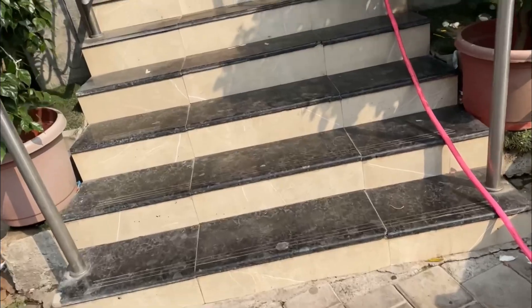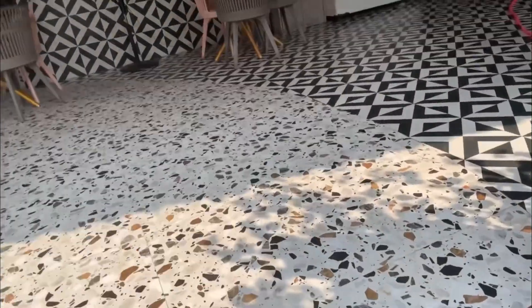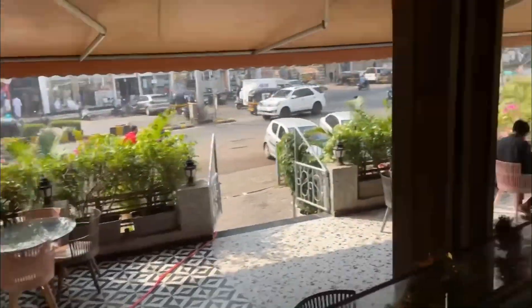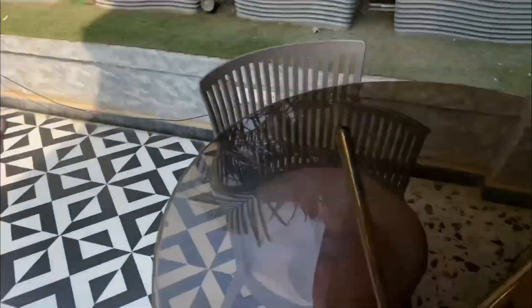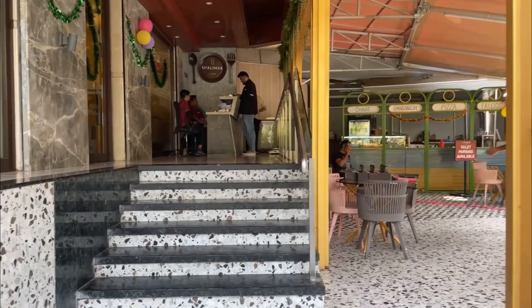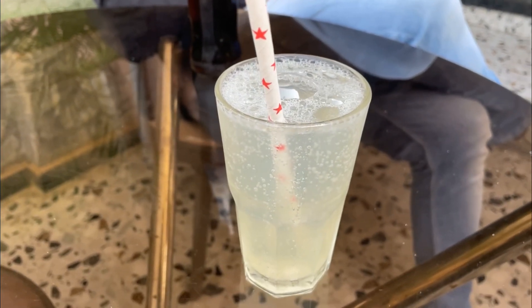Now we are going to order. We are actually taking takeaway. This is Shalimar — it is completely decorated. The interior has changed a little, it has a new look. This is their waiting area and the outside seating area for takeaway. This is the Shalimar entrance. I am going to have fresh lime soda.